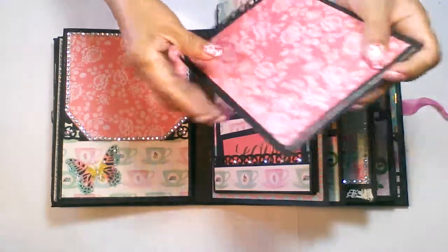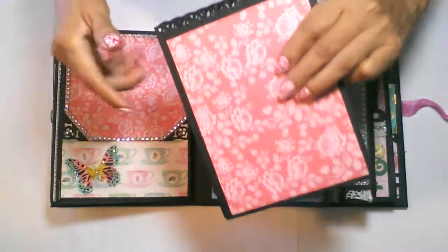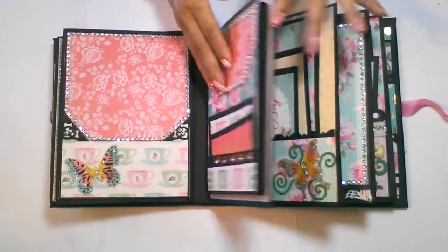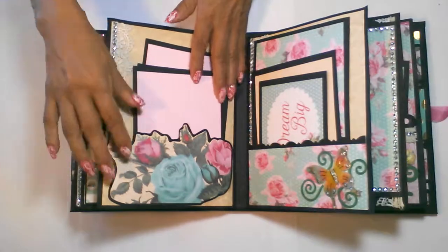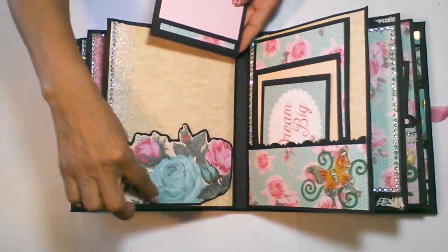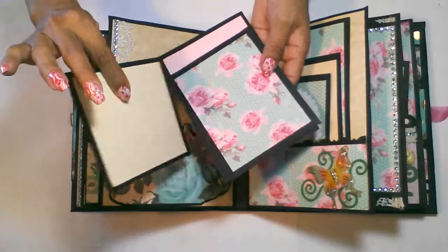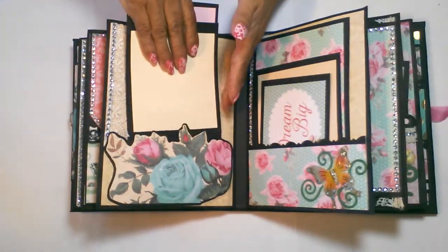I also used the Martha Stewart punch to punch the border on each page. I have another pocket here — I cut this really pretty rose picture print out of the paper line and double matted it to create that pocket, and there are three picture mats that go into this pocket.